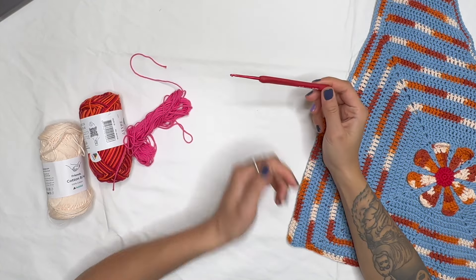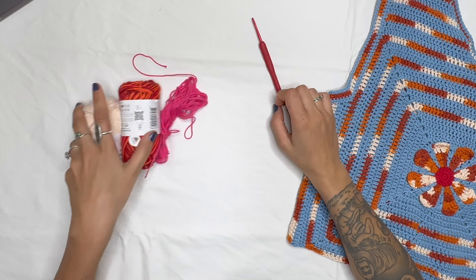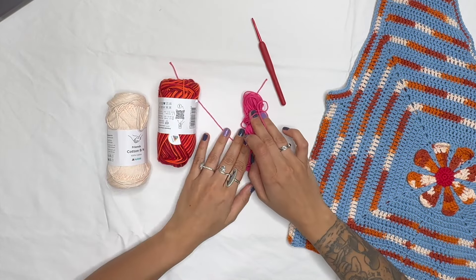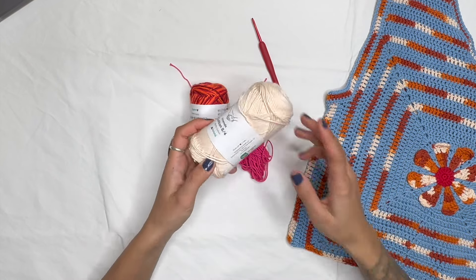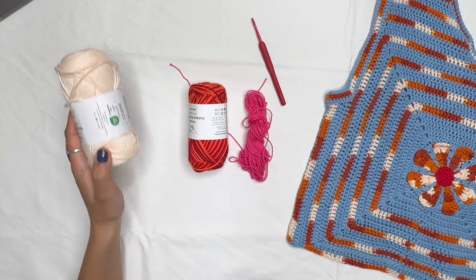I'm going to be using a 3mm hook and three different colors: this will be my center color, this will be my flower leaves color, and this cream color will be my background color.